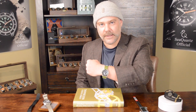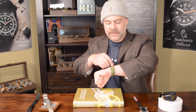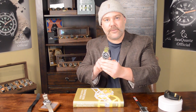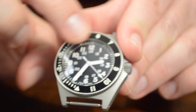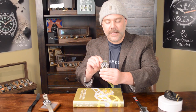Here at WatchMe, we like to do a daily wrist check. Today I have a watch that's apropos to the topic. It is an homage watch to the old Ben Russ Type II Navigator's watch. Some of the best features of these watches is that they have an asymmetric case, which means that the case is not even on both sides. They also have a 12-hour bezel, so you can keep track of two time zones.